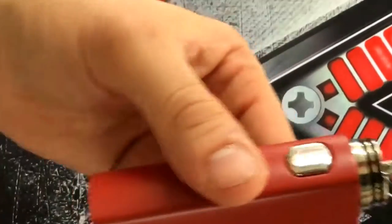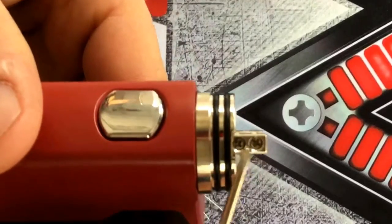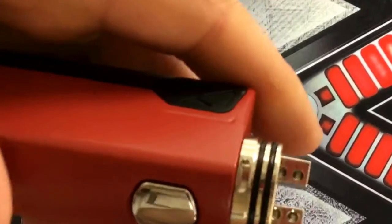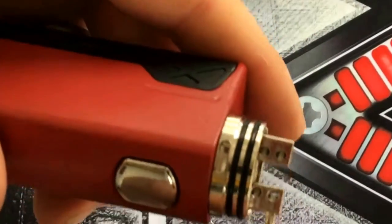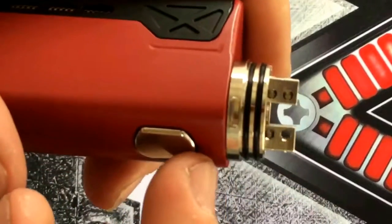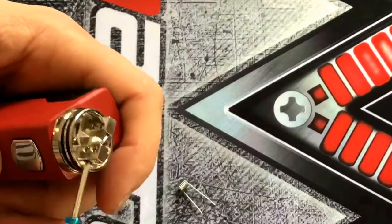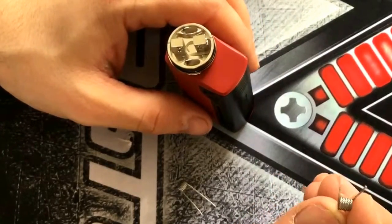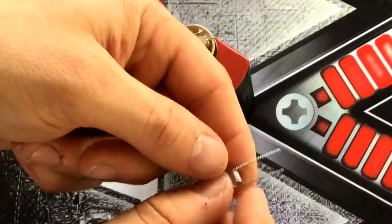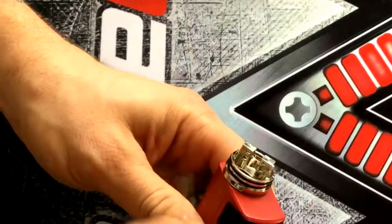On the side just here you can see inside are your screws. You're going to unscrew until it's nice and open. If you haven't used coils before, they're staggered — top and bottom. So you want to put them in: one in the top and one down the bottom. There's one in there and one in there.